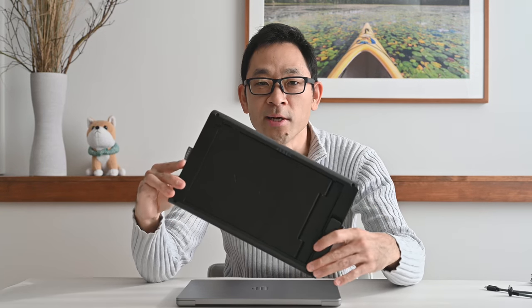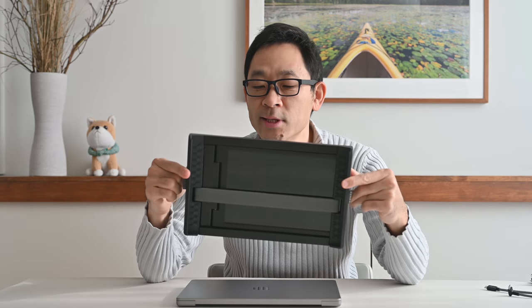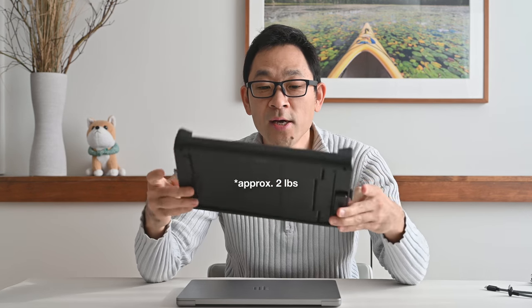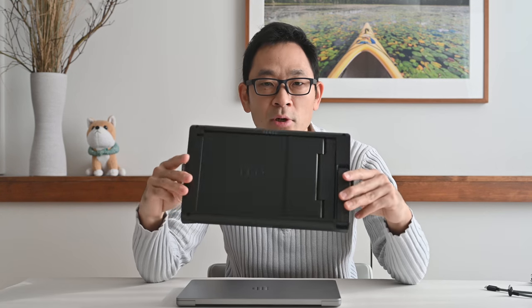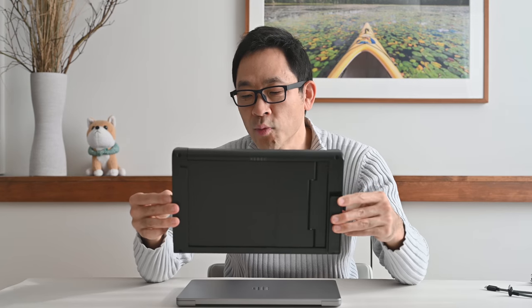So what is the Zbith Tri-Screen version 2? It's actually two extra monitors that anyone can attach to any laptop to increase their screen real estate. And who doesn't like increasing their screen real estate? This is the actual unit right here, and as you can see by the way I'm holding it, it's actually fairly light at less than two pounds — very convenient to carry with your laptop in your bag.